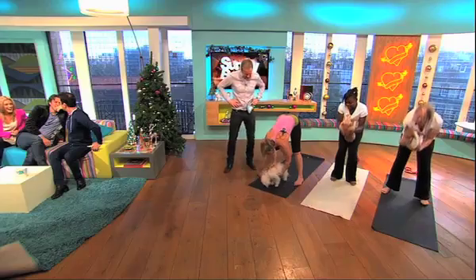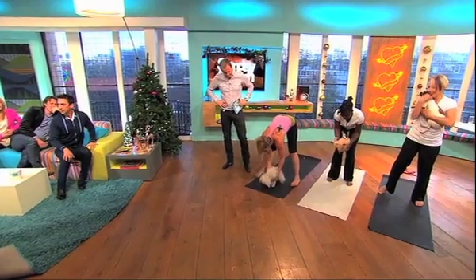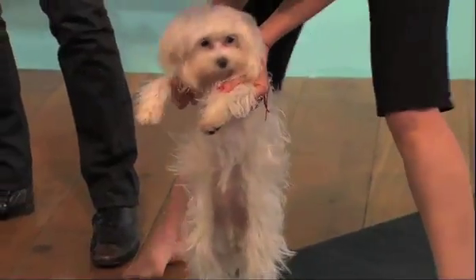And then we have the upward paw pose, where we lift their paws up so they can stretch the backs of their legs.